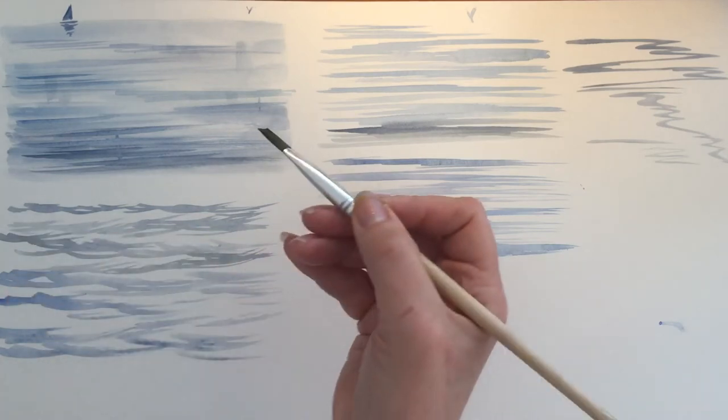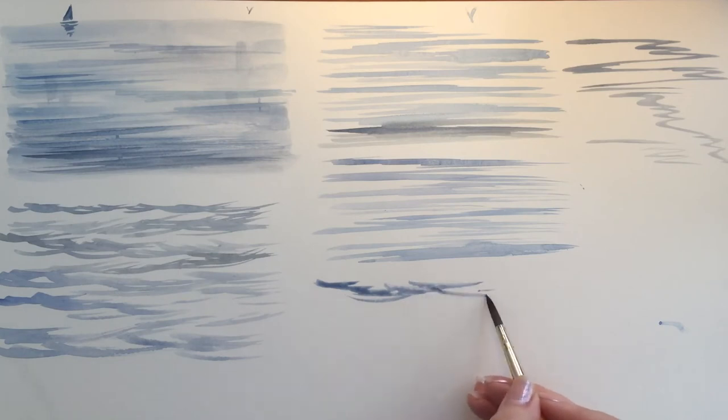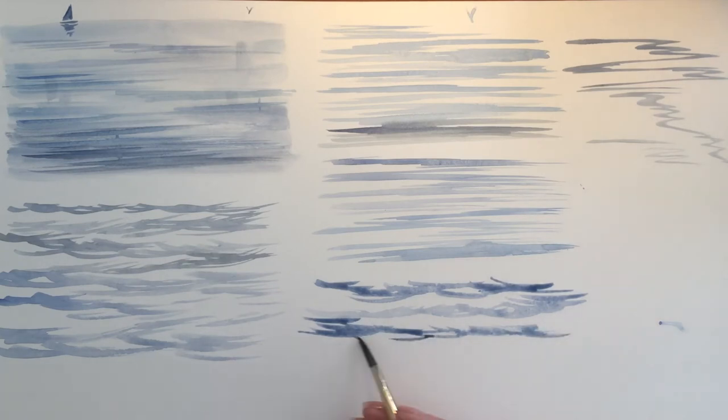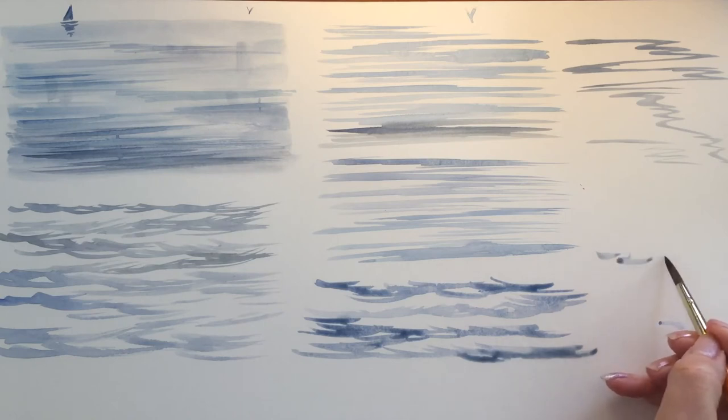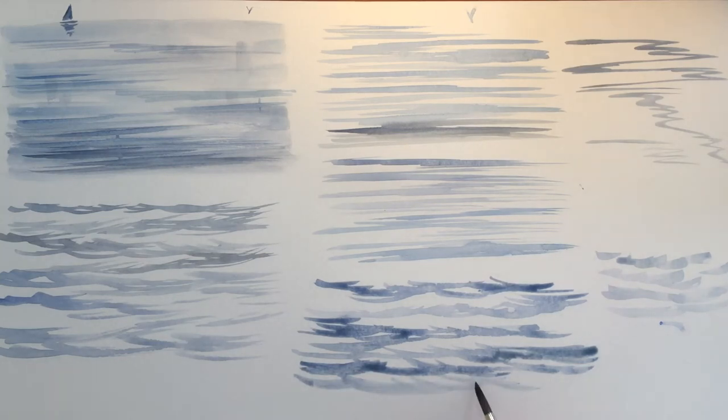We'll try the same thing with a round brush. I've got the brush quite wet and I just take the drip off on a tissue. I'm going to point the brush up to the top of the paper. Using the round brush in this case actually makes a slightly tidier mark, so it's worth experimenting to find what works for you. I'm swinging back and forth, letting some of the marks merge together rather than making lots of separate marks. Once this is completely dry, you can go back and add some darker touches over the top.